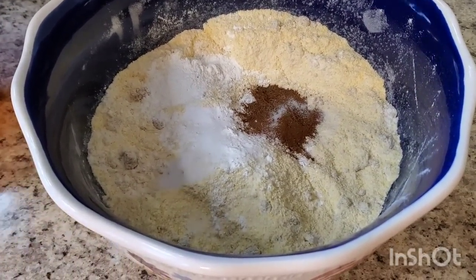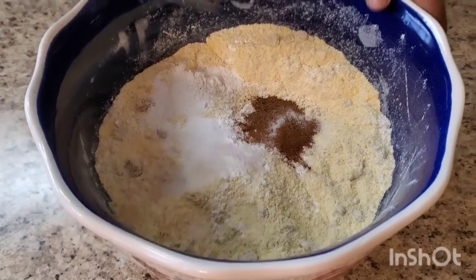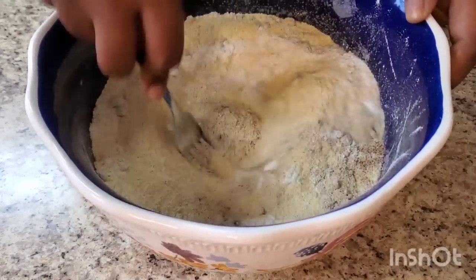Okay, that's all our dry ingredients! I'm gonna stir this up. Let me use this fork — try to get some of them lumps out.